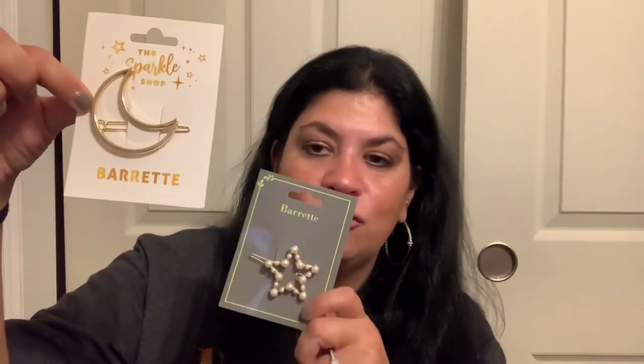I also got these super cute star and moon clips. I asked my daughters if they wanted them and they weren't really interested, but I couldn't leave them there — so I'll find somebody to gift them to. Star and moon items are so hot right now.